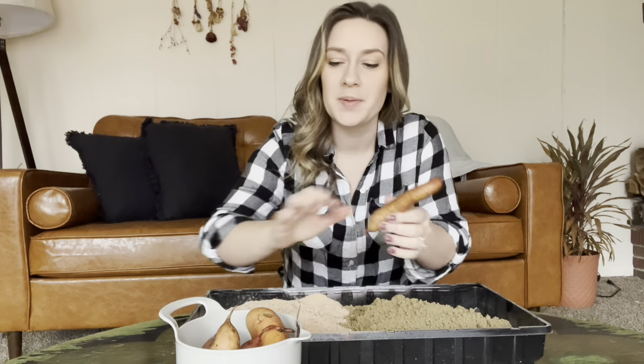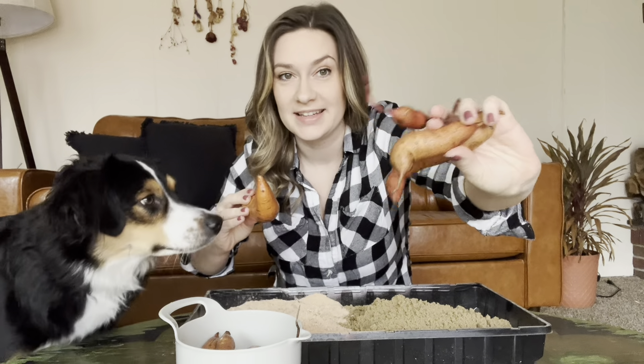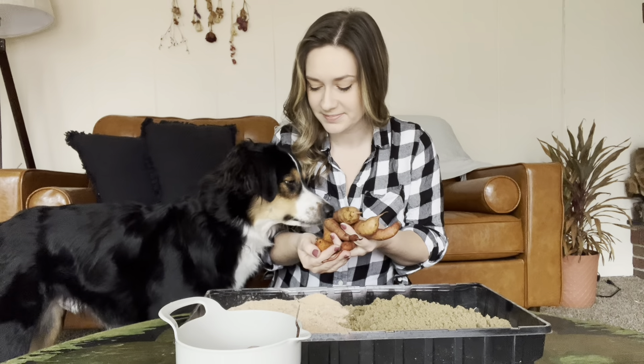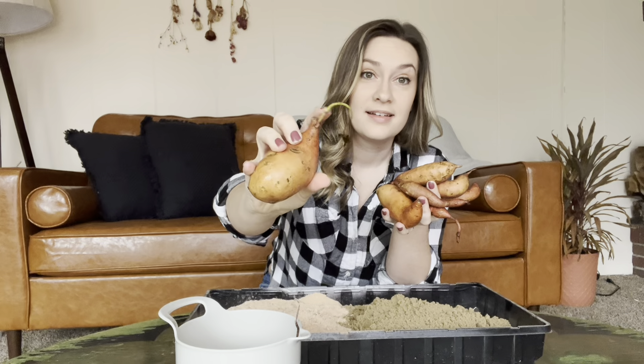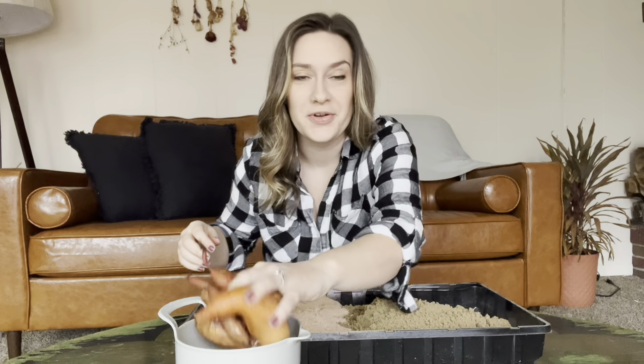So these are the sweet potatoes that I grew this past year and you can see some of them did okay, some of them did not so okay. But I figured that instead of chopping them up and using them for a little snack or a small side dish, I would try to grow my own sweet potato slips from these sweet potatoes. I'm hoping that they work. I don't know if because they're smaller they're not going to grow as many slips. This one's already starting so I have hope that it'll work a little bit, but it's better than just getting rid of them.